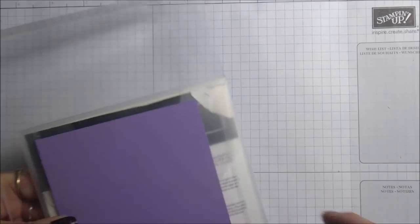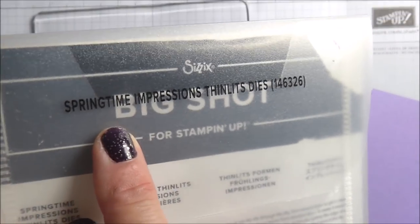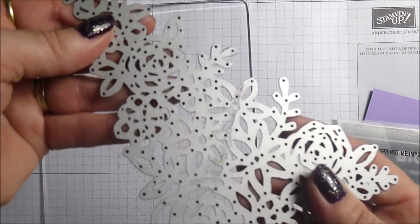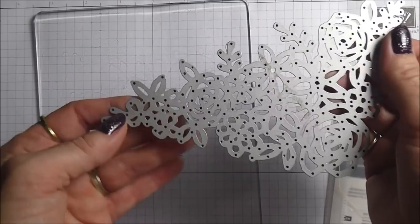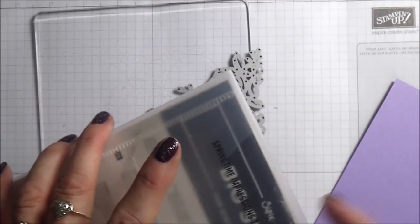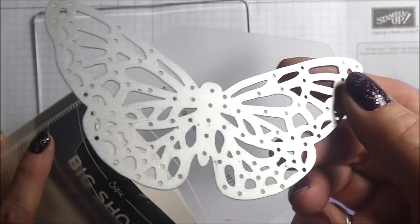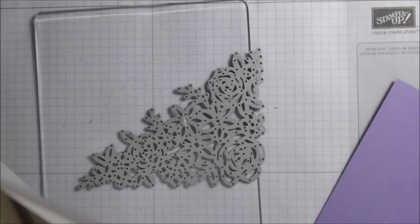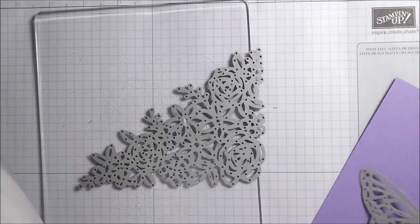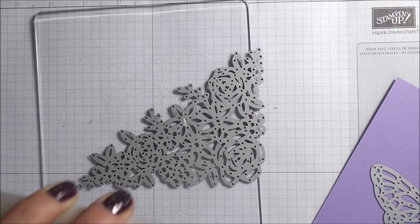I'm using the New Springtime Impressions Thinlets dies. This beautiful die here is the main part of the set of three dies - there are two other dies. We've got a really quite nice large butterfly die, and I have tried embossing and debossing with this quite successfully as well. I might put a few cards up on my blog. And there is another little die hiding in this packet somewhere.